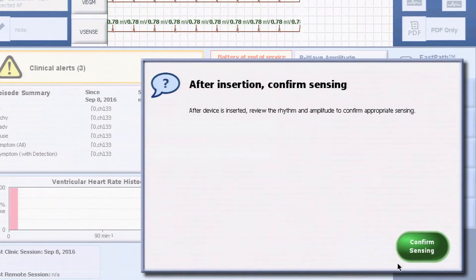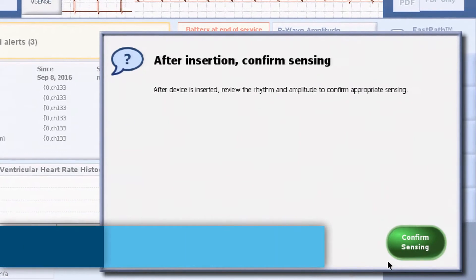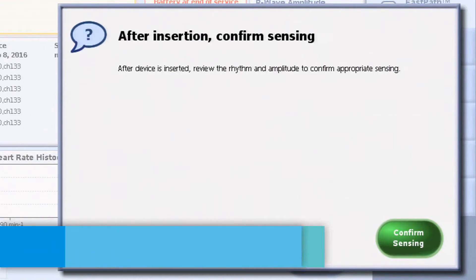A message will be displayed to confirm appropriate sensing. Wait until after the cardiac monitor has been inserted to press Confirm Sensing. The device is now ready for insertion.